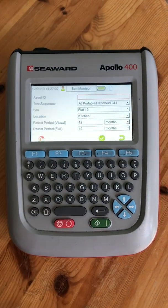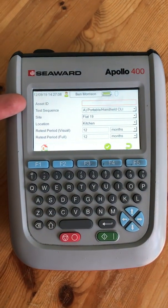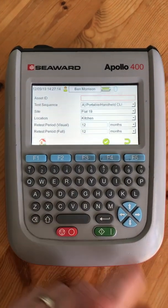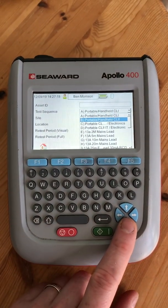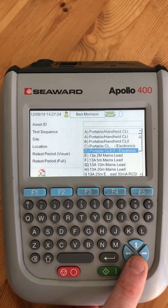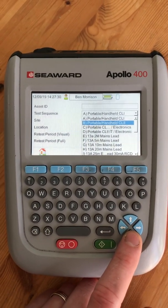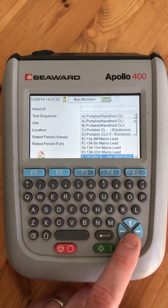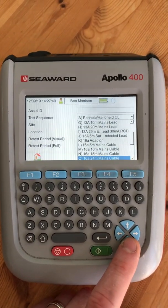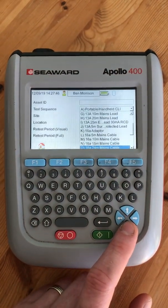It allows you to type in your asset ID, so if you've got testing labels or asset numbers you can enter them there. Under test sequences, there are class 1 and class 2 electronic and standard tests, which alter the insulation test from 250 volt to 500 volt. There are also options for 13 amp extension leads, RCD extension leads, and surge protected leads.